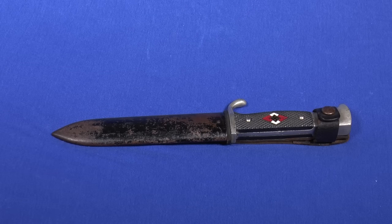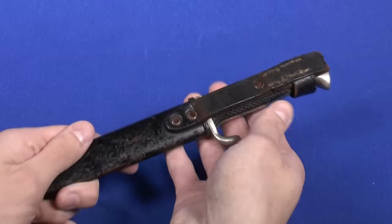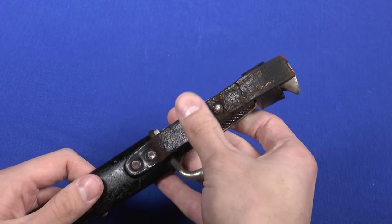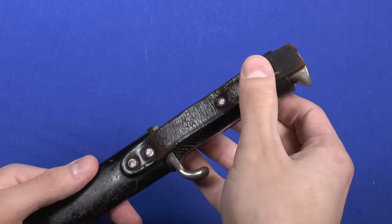Hi everybody. Today I'm going to show you a nice original German World War II Hitler Youth knife. You can see it's in nice used condition. When I first got it, it was in bad condition, very dry. I put some stuff on it and now it's fine again.